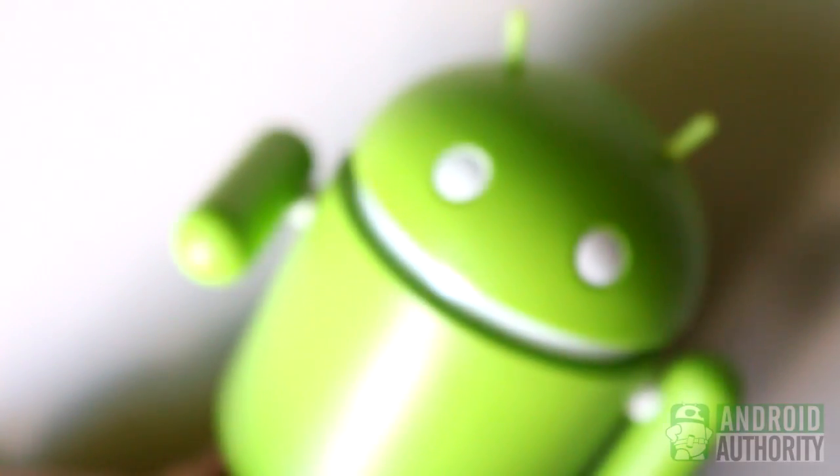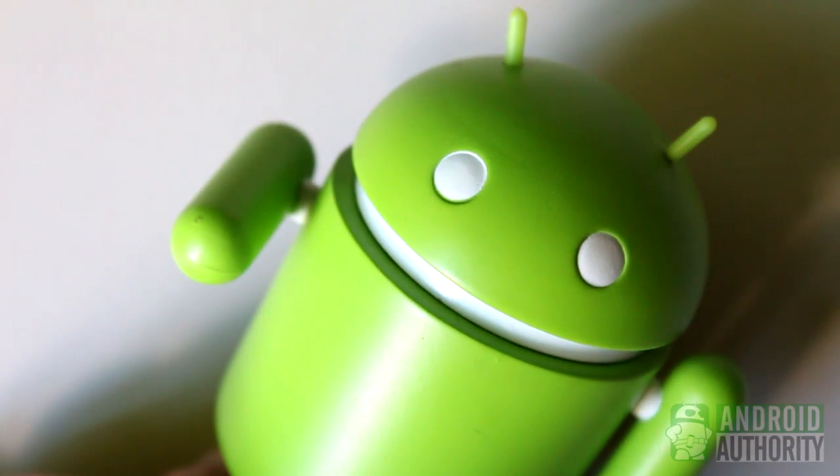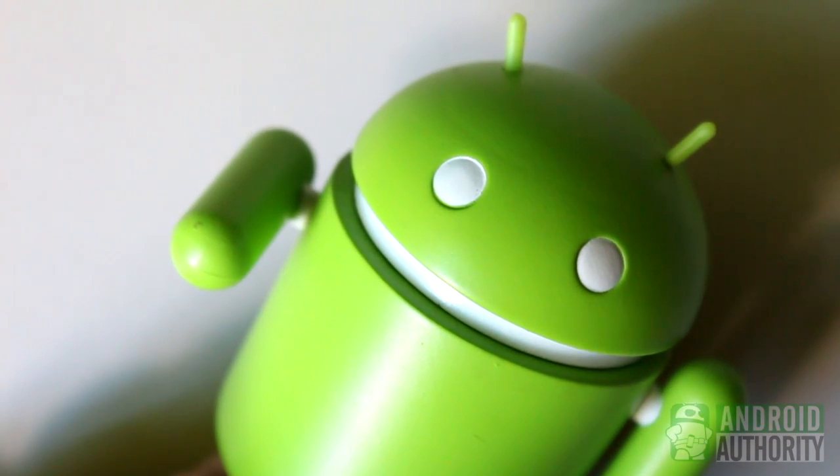Hi, I'm Mark. Welcome to Android Authority. Today, I'll show you how to print from your Android tablet or phone.